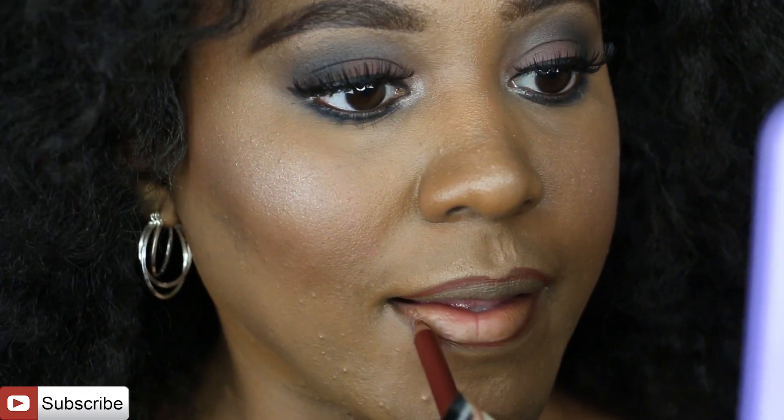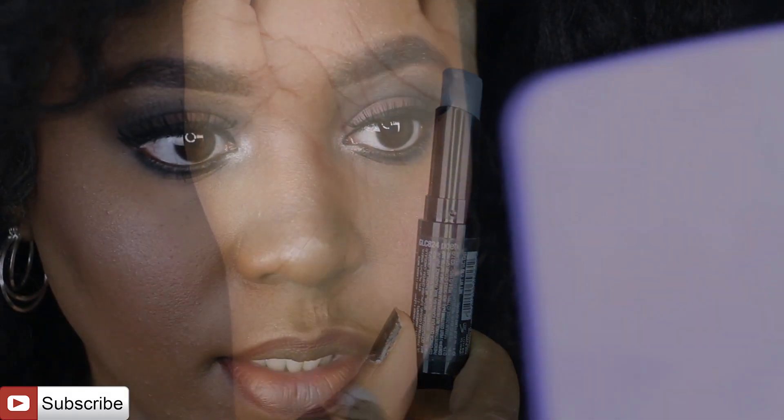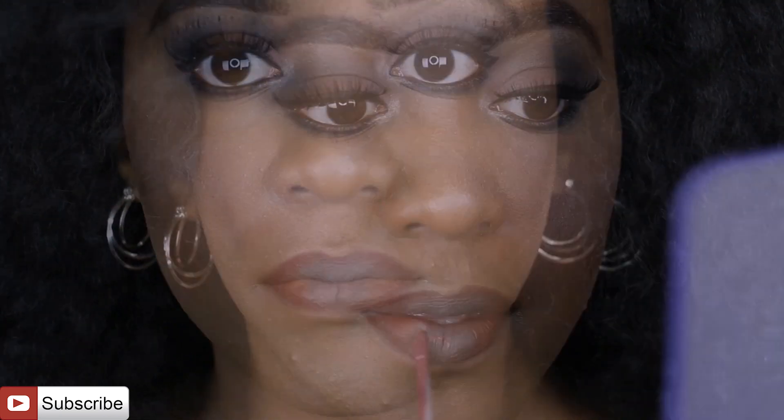Now I'm lining my lips with a gray lip liner I picked up at Ulta — not a big name brand but a great shade — just to add a cool tone to the pink I'll apply over it. The liquid matte pink lipstick I'm using is from a friend of mine named Carrie Fabulous; I'll list her information in the description box for this lip color. That's all, beauties — thank you for watching, don't forget to hit that thumbs up!